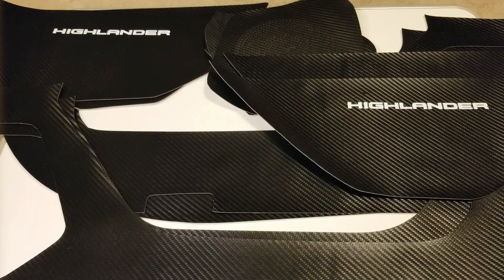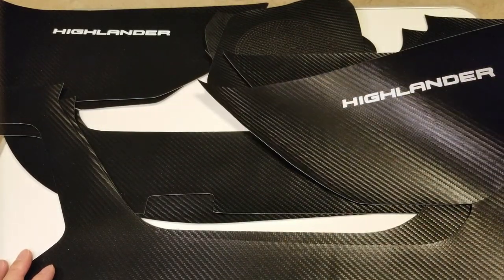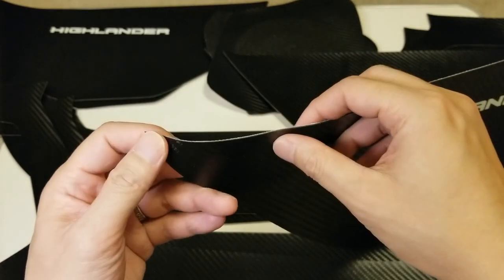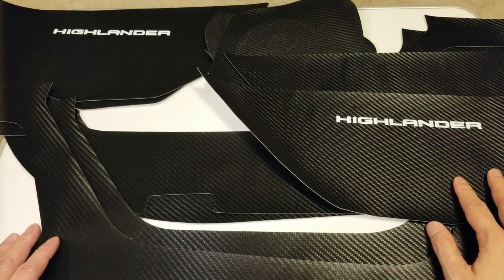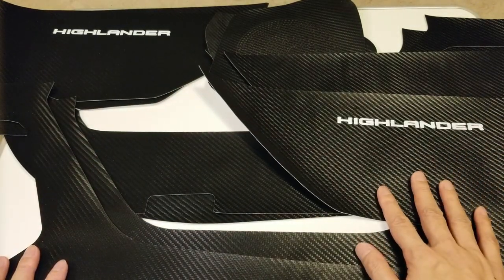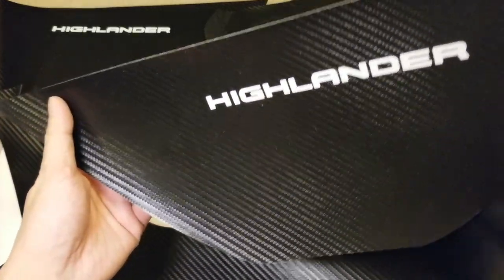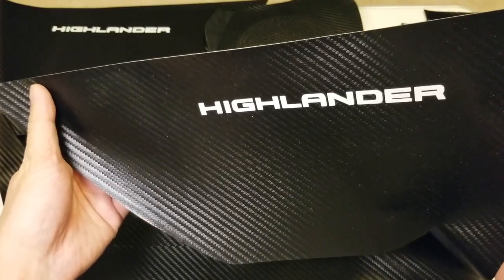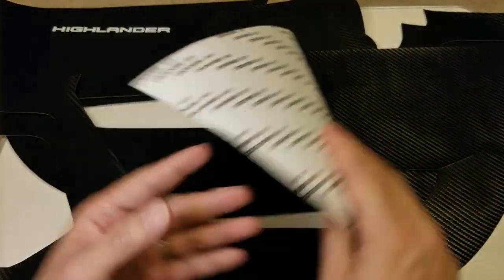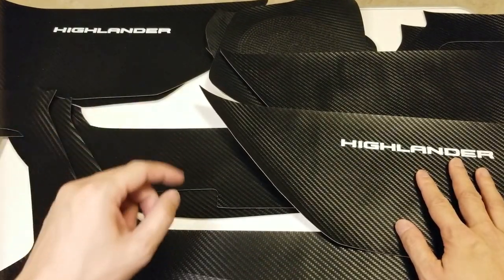The first product I want to review is the anti-kick mats that I bought on eBay. These are carbon fiber printed and they are printed on a leather-like material — basically the same leather-like material from my video where I removed the captain chairs' armrests. On eBay I didn't realize this was printed on there because for copyright reasons they had to blank part out, but it has the same font as the Toyota Highlander font. These stick onto the doors — there are four pieces, two for the front doors and two for the back doors.